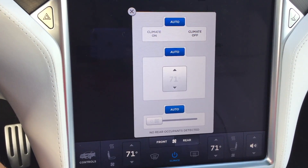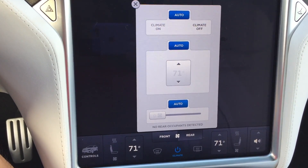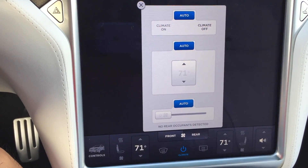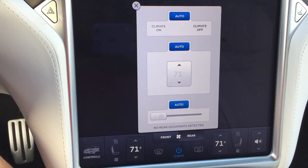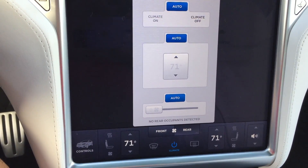I would love to put streamers there to show you, but every time I open the wing doors or the rear hatch, the AC starts blowing. So this is actually the only way to show you that it's not really running for the rear — I can probably show you with a little tissue.